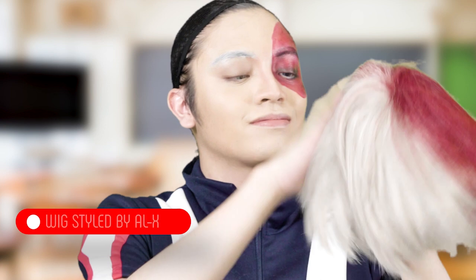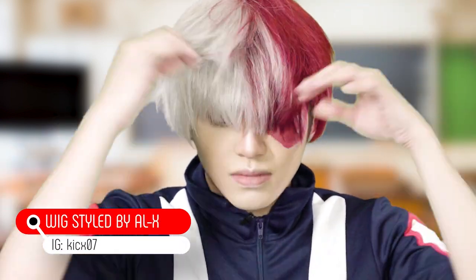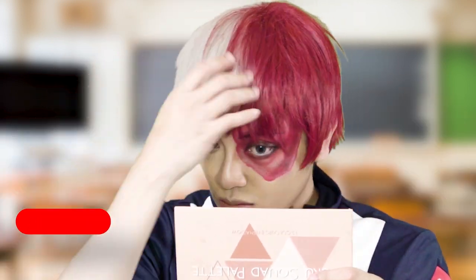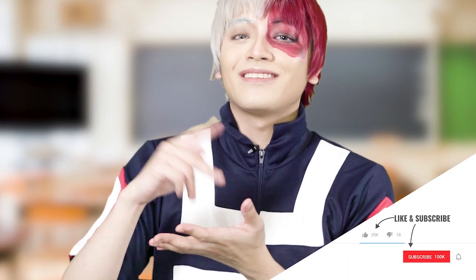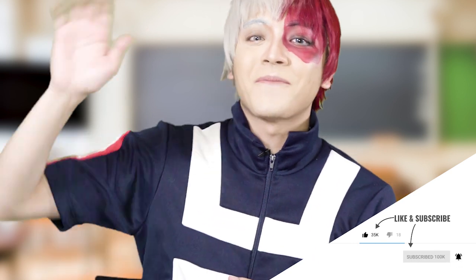Of course, no transformation is complete without the wig, so I'm just gonna put it on right now. And now this look is finally complete! That's the end of the video, you guys. I hope you guys liked it. Be a part of the Katsu Fam by subscribing to my YouTube channel. I hope to see you guys in the next video. Bye!